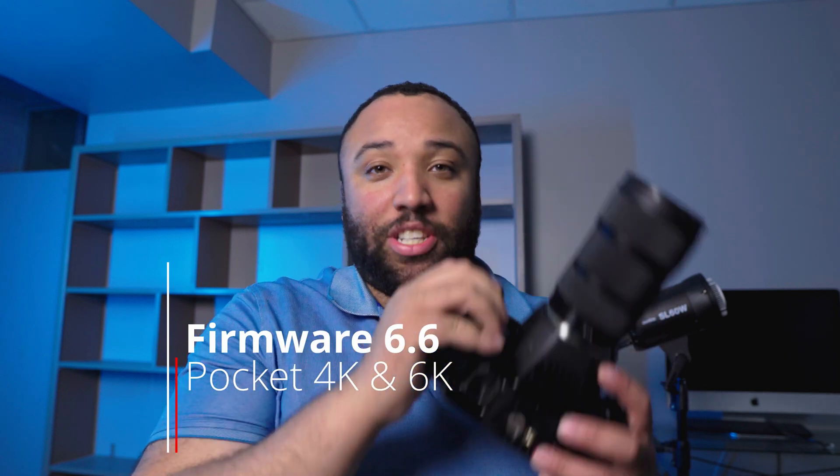Blackmagic has now released a brand new firmware update for both the Blackmagic Pocket Cinema Camera 6K, which I have right here, and the Blackmagic Pocket Cinema Camera 4K, which I don't have anymore. For all you Pocket 4K owners, there's a lot of new things that have come to the 4K that have really elevated the game. Kudos to Blackmagic for continuing to not hinder the 4K simply because of their higher updated model, the 6K.